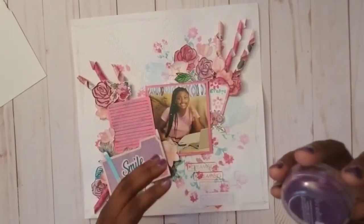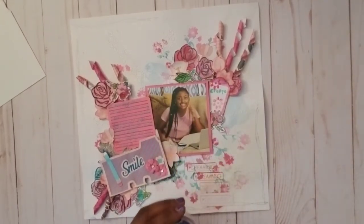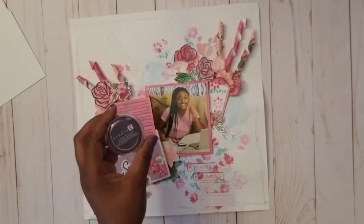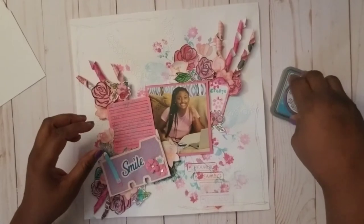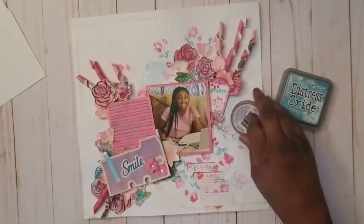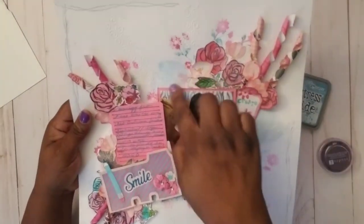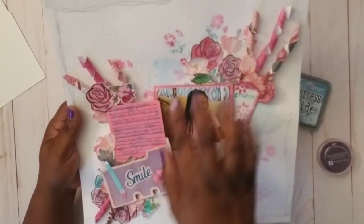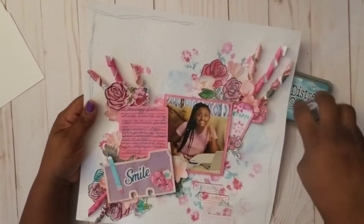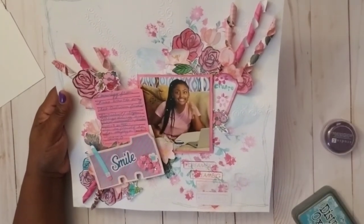I basically just used the top of this ink pad to smudge the ink around and create these circles that you can kind of see — a mixed media effect. I just used the top of the pad to smudge ink in with those circles, and I thought that turned out pretty. That was step number two for my mixed media background.